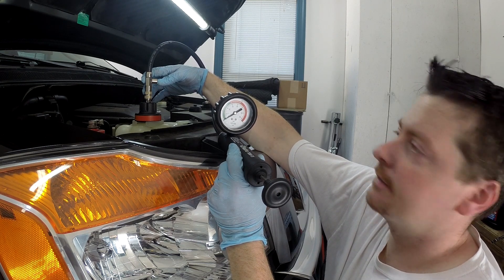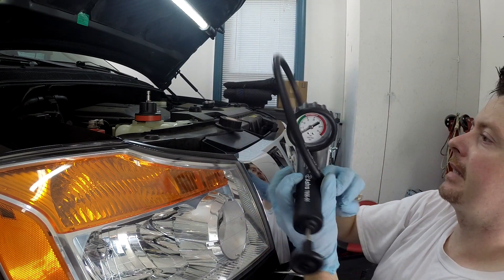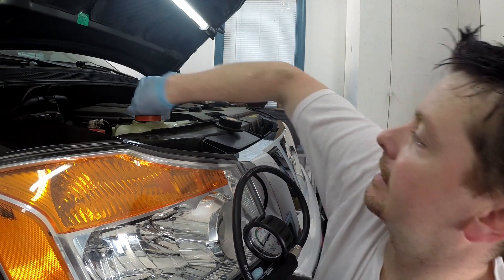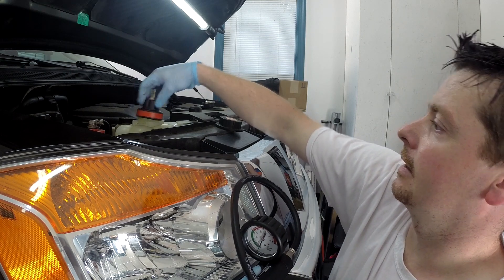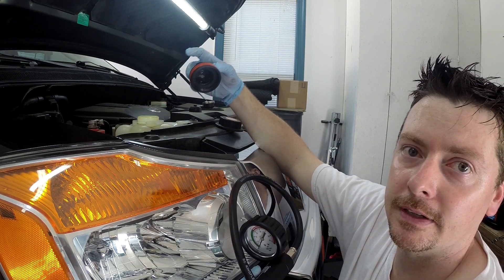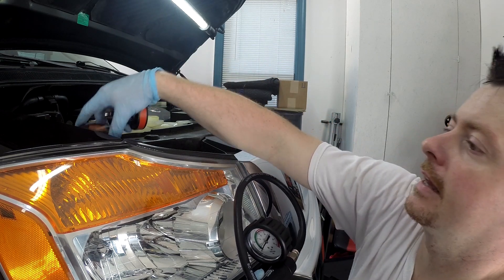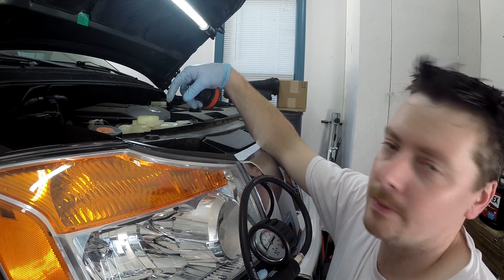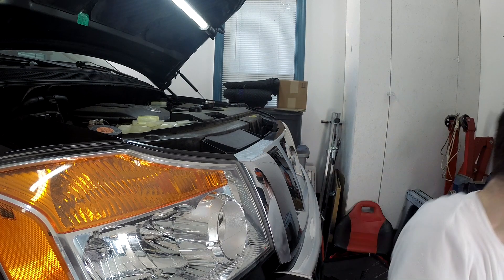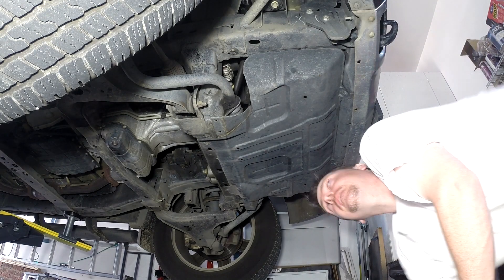Pretty cool — it'll definitely be handy for fighting coolant leaks. Really good quality kit. I love that it has caps for all the different cars because that's the one thing I didn't have and it was driving me crazy. We'll leave the cap off because I'm going to pull the drain plug — maybe the petcock or the lower radiator hose. We'll see.